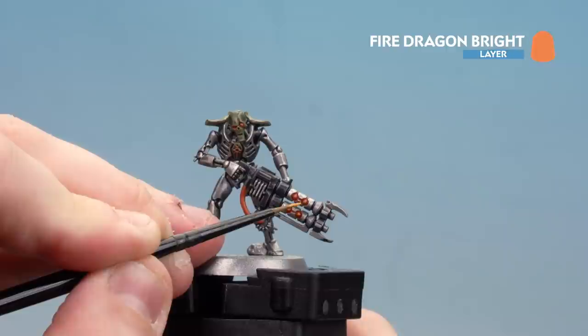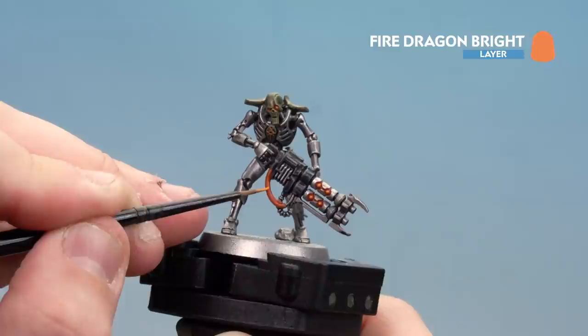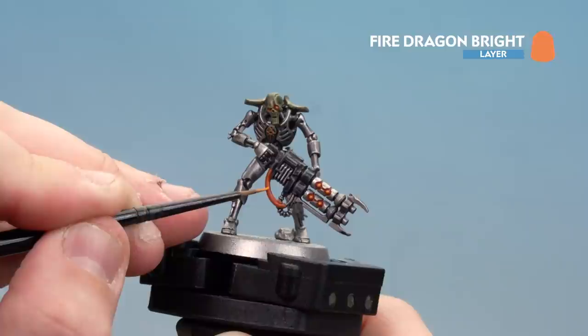With the Zamesi Desert highlights done, move on to Fire Dragon Bright - the final colour. Just pick out the energy glows with a little spot highlight here and there: do the eyes, the glowing orbs, the little symbol on the ankh, and the energy bit on the weapon. Do a little line that gets a bit thicker in the middle and thins back out. And there we are - with the energy glow done, the Mephric Dynasty is completed.